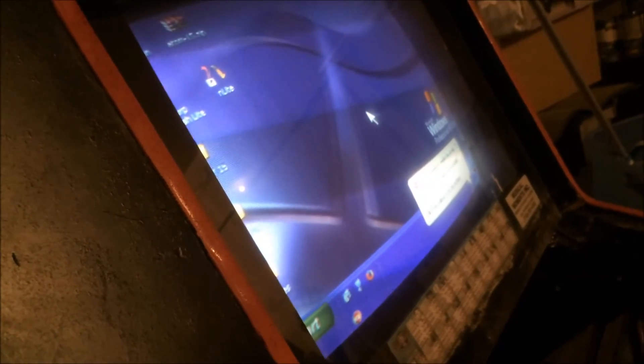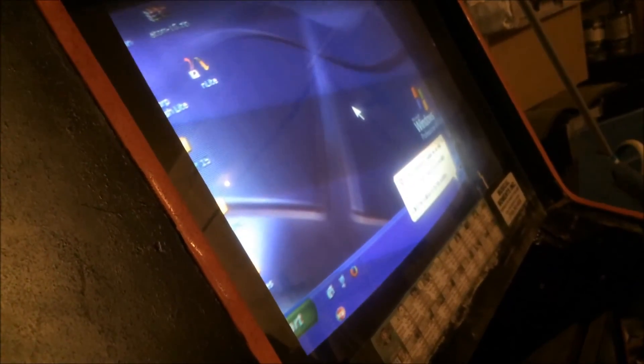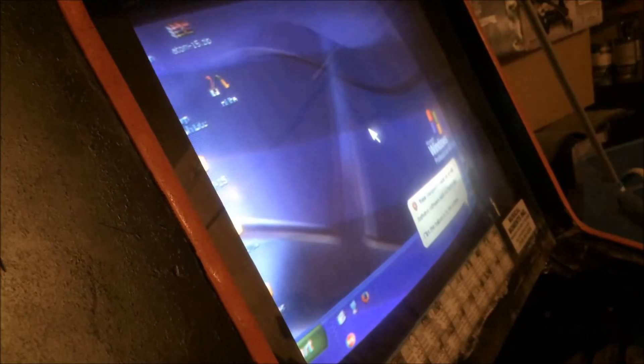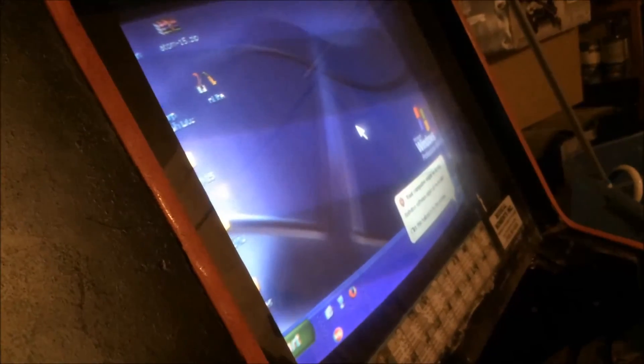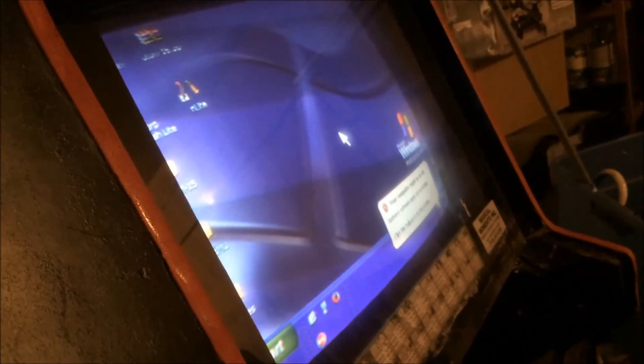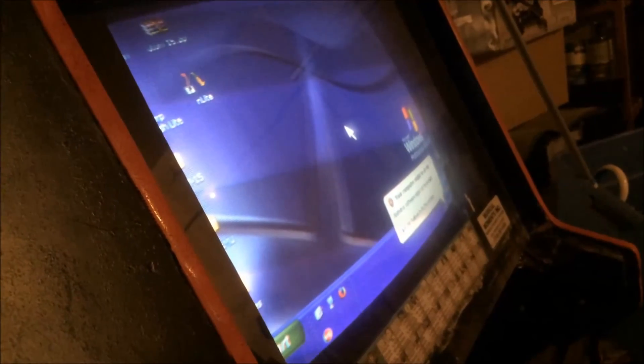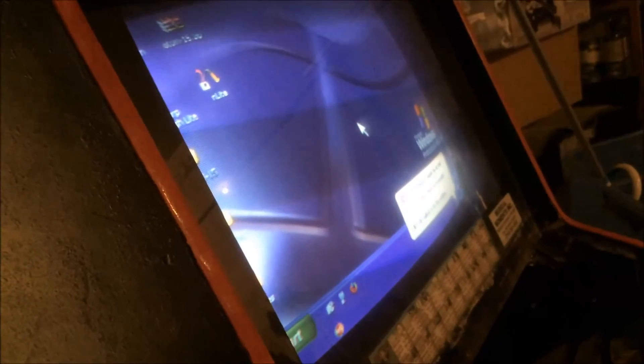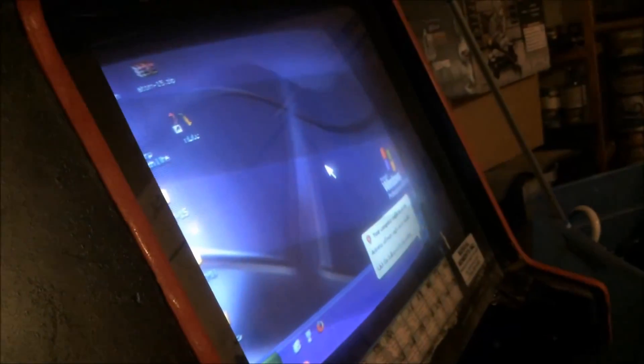Once the computer shuts down, I can flip off the AC line in. The advantage is that the electronic devices connected to the AC line — the PC and the arcade cab — won't be left in standby mode. I read that 40% of electricity consumed by electronic components is when devices are in standby, so by cutting power at the AC line they won't be in standby. Looks like we have success — it's just a matter of cleaning things up. Thanks for watching.